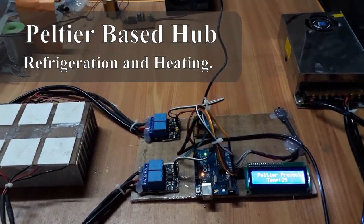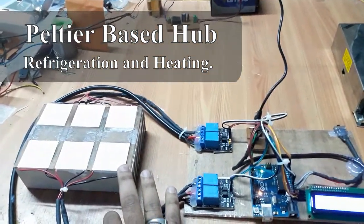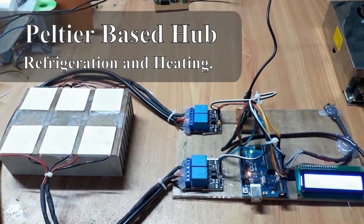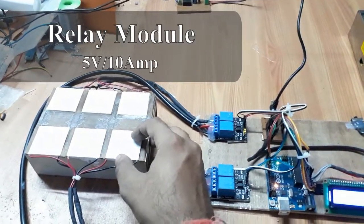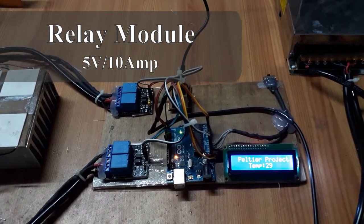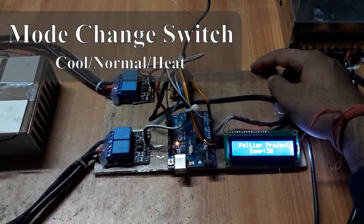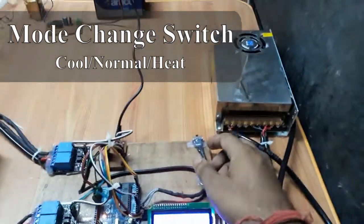This is a Peltier-based cooling and heating hub. With the help of this, you can create cooling and heating operations. This is just like a stove hub, and this is the circuit used to control this hub. This is the switch — after pressing this side it starts cooling, and after pressing the other side it starts heating.